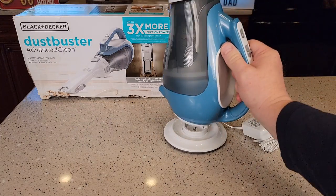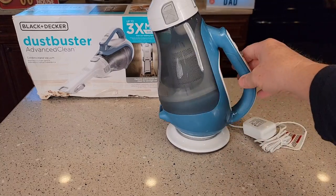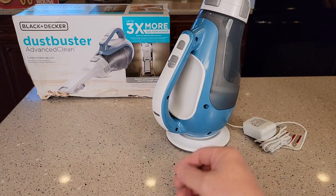It does come with this charging base. In order to charge it, you've got to plug it in and you can set it on the base. The nice thing about it is it can rotate around on that base and it'll charge in any position.